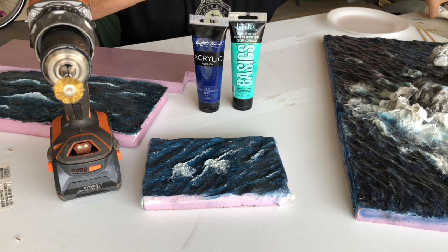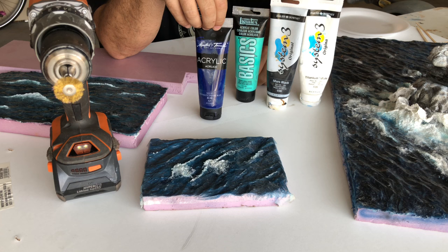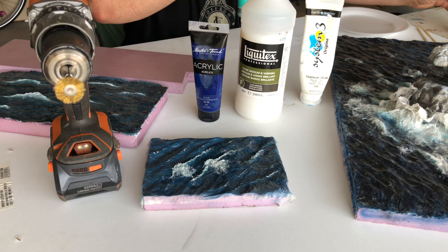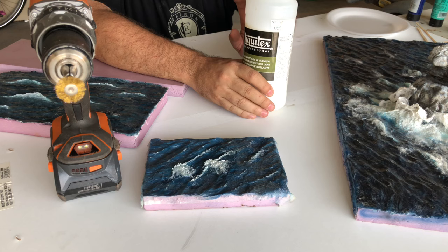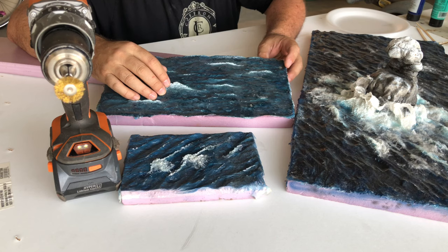I like to use really cheap acrylic paints — just four different colors: Mars Black, Titanium White, Aqua Bright Aqua Green, and Phthalo Blue. I mix these together — specifically the white, green, black, and blue — to make the different depths in the water. The most expensive thing you'll need is Liquitex Gloss Medium and Varnish. It works great for water because you can layer it and layer it to make different effects.